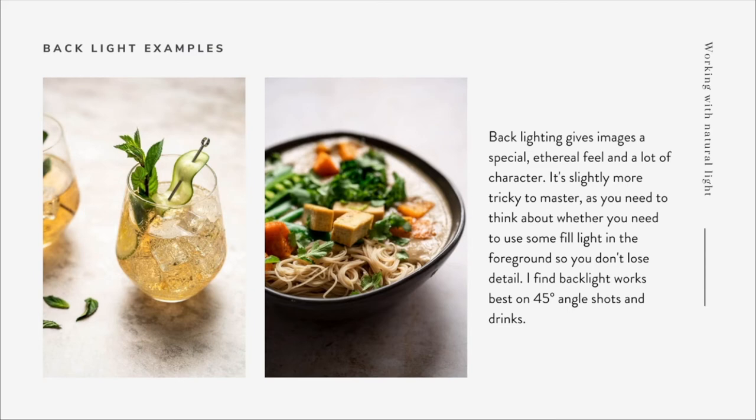Backlight examples have a completely different feel than side light - almost a special, ethereal quality and a lot of character. It is slightly trickier to master than side light because you need to think about whether you need fill light or bounce light in the foreground so you don't lose any detail. I find that backlight works best on 45-degree angle shots and drinks. With drinks particularly, it really adds a nice glow and you get very nice colour and richness, plus a really nice specular highlight on the top. Backlighting also helps avoid reflections on glass because any reflections end up on the opposite side to where the camera sees.